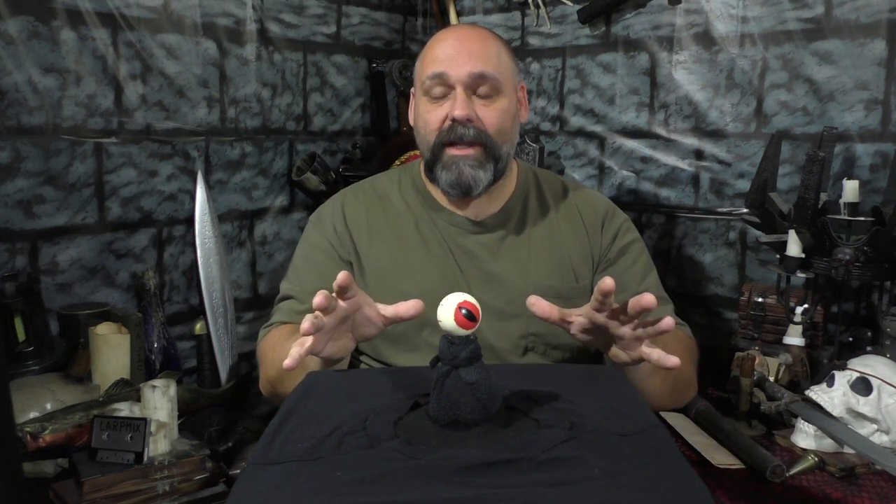This is a pretty cool effect. It uses Bernoulli's principle — basically the air flows around the ball and keeps it floating while gravity pushes down on it. I like things that use practical effects, and I don't have to use my imagination to see an eyeball floating — there is literally an eyeball floating there. For the couple of minutes this took and zero to a few dollars, I think this is something your players could really get into.